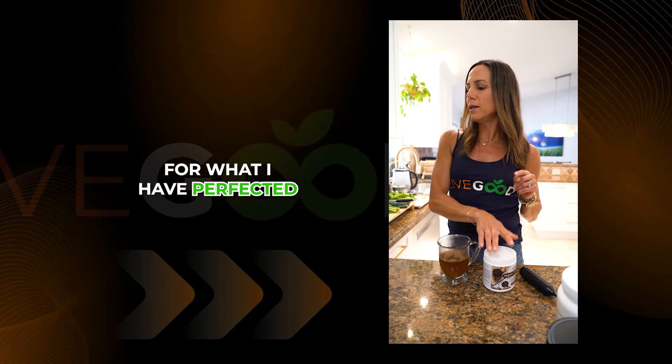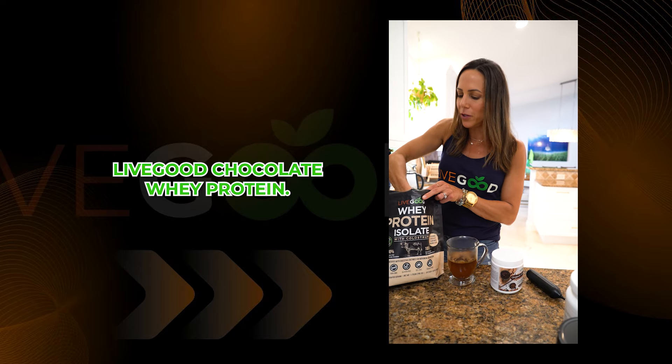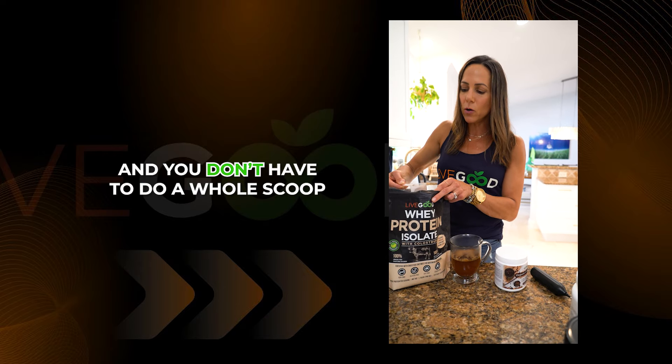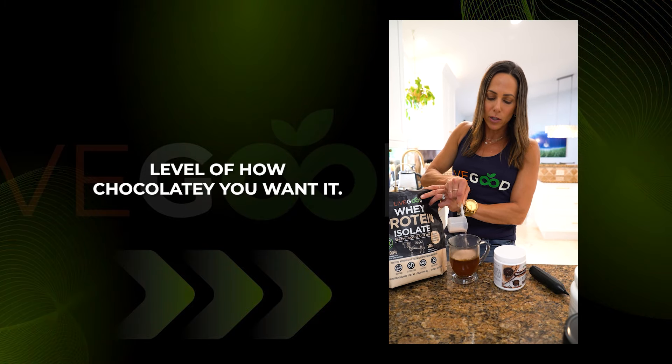What I have perfected is I started adding our LiveGood chocolate whey protein. You don't have to do a whole scoop if you don't want to — it depends on your level of how chocolatey you want it.